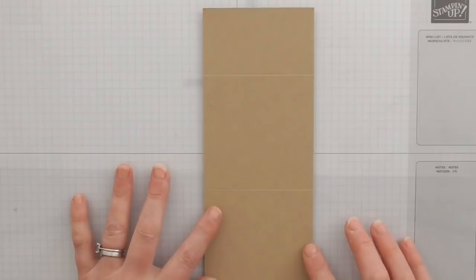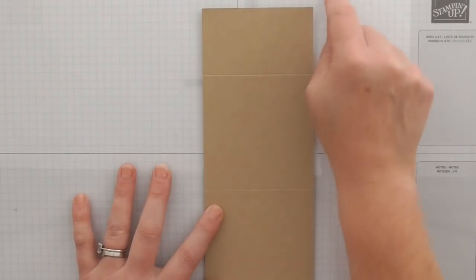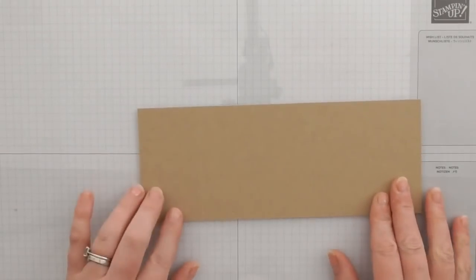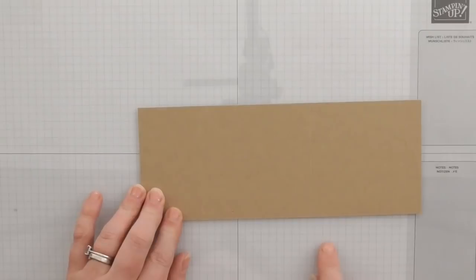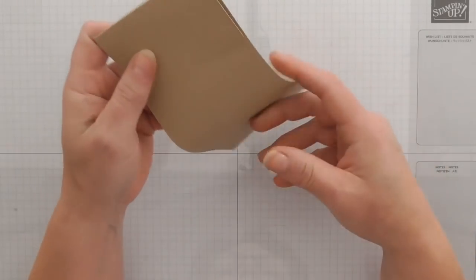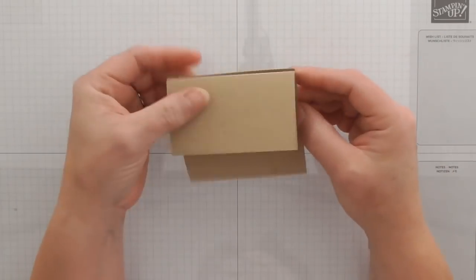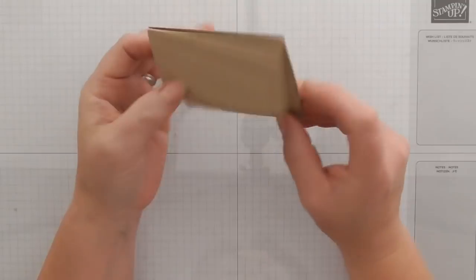First of all we're starting with crumb cake cardstock and this has been cut to three and a half inches by nine. On the long side we've scored it at two inches and five and a half inches. We're folding that one forward and that one back — the small flap goes forward and the larger one goes back.